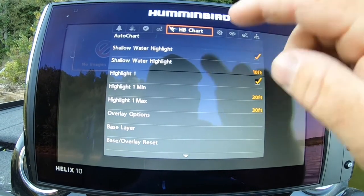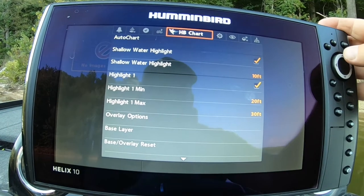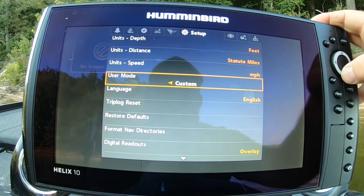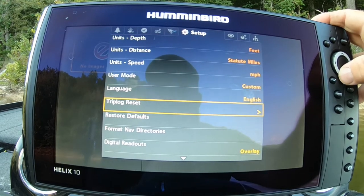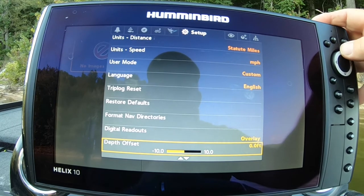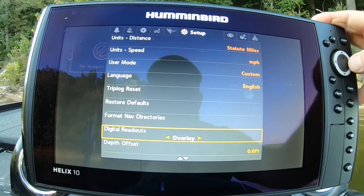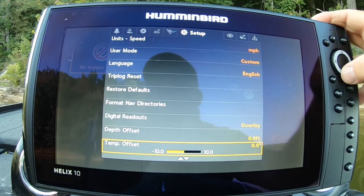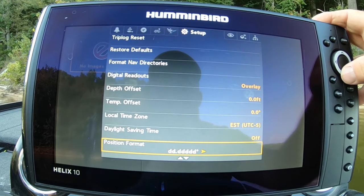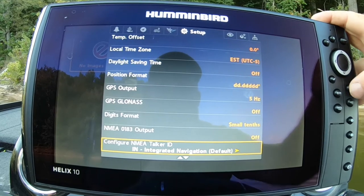The Humminbird chart — you have to have a Humminbird SD card in your unit for that. Settings: feet, miles per hour, English. Overlay — I like overlay readouts instead of the boxes, because boxes just take up too much of your screen. Everything else stays the same.